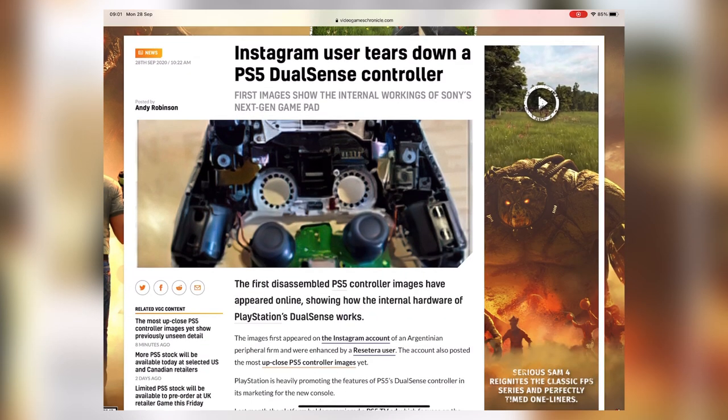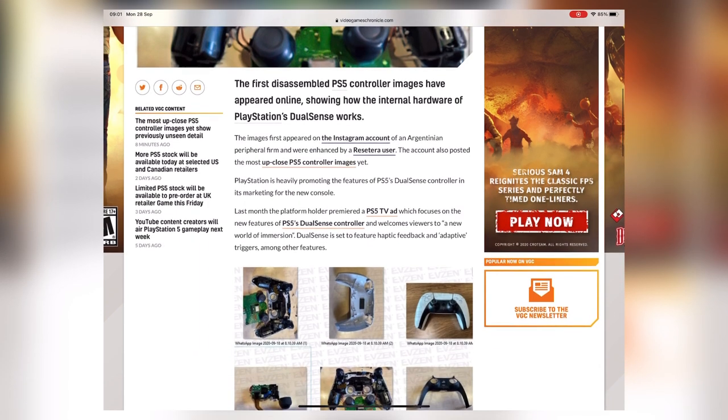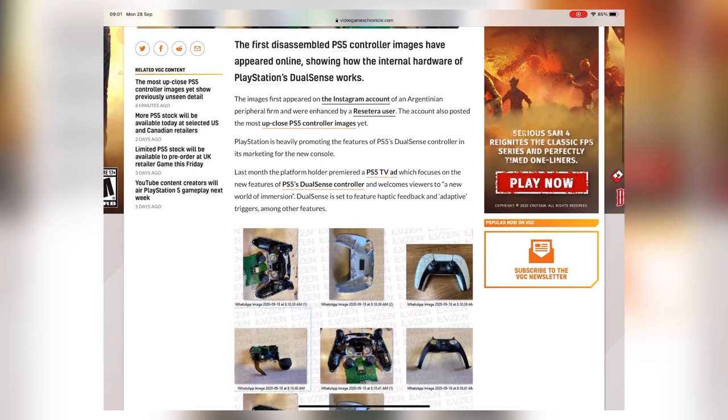They have pictures up looking at the inside of it. Now we're not going to see high-resolution images — basically what they've done is taken a screenshot of a folder on their computer with the icons of the images. A user on Reset Era, a big gaming forum, has enhanced them to give us a better look at what these little thumbnails look like, and it's revealed some interesting stuff.